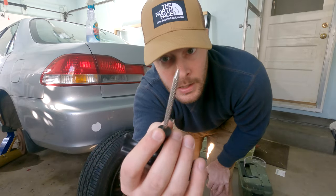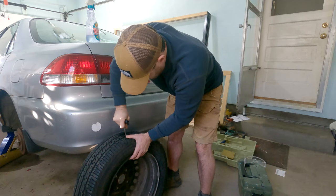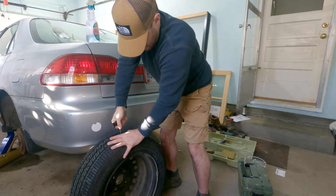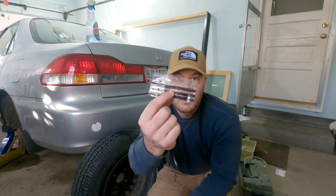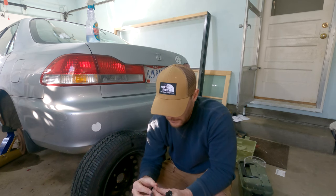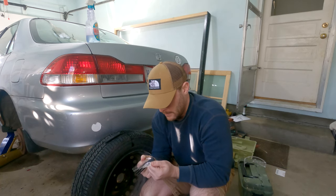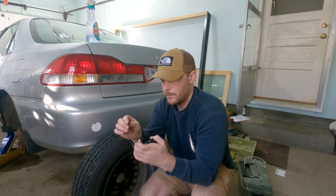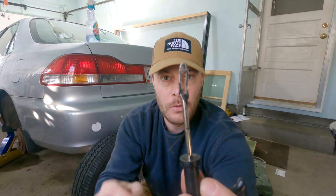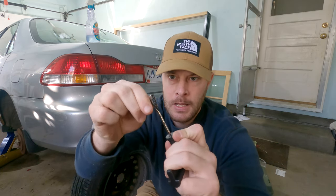First thing, we're going to take the reamer, which is just a roughed-up pin, and stick it in the hole. Get one of your plugs — these things are super sticky. This tool is what you insert your plug with. It's got a little hole gap in the tip and a hole in the middle. Feed this through — it's not easy.